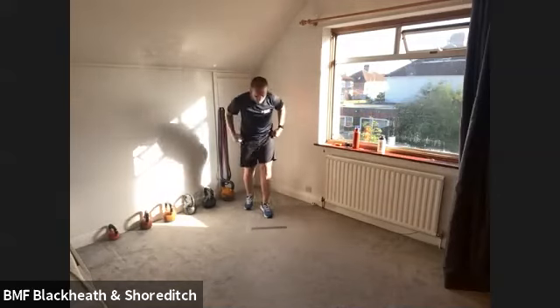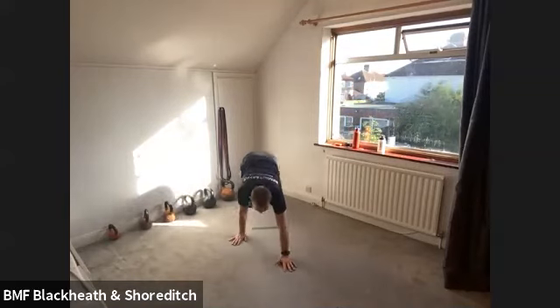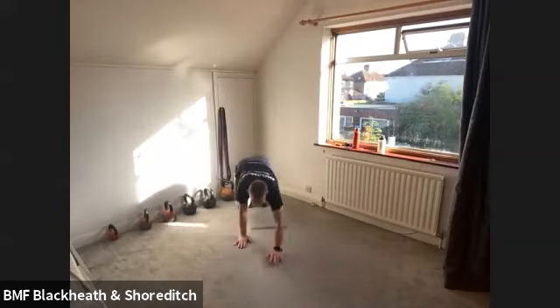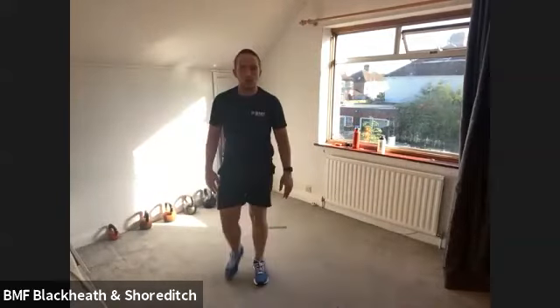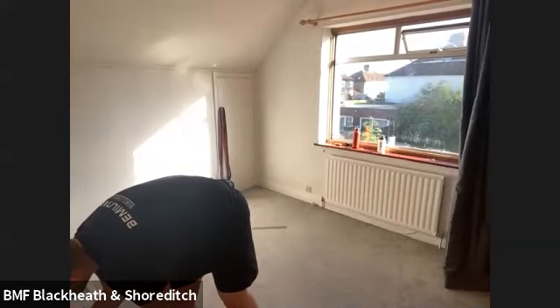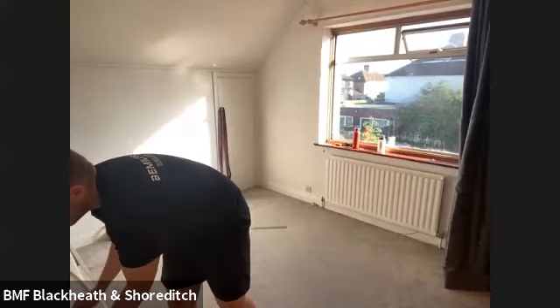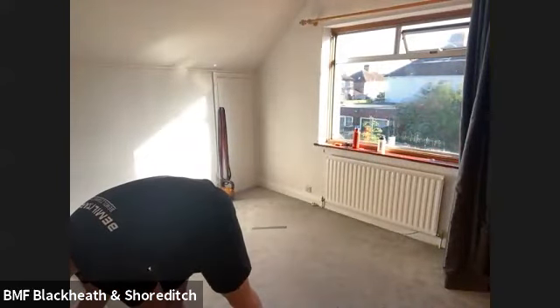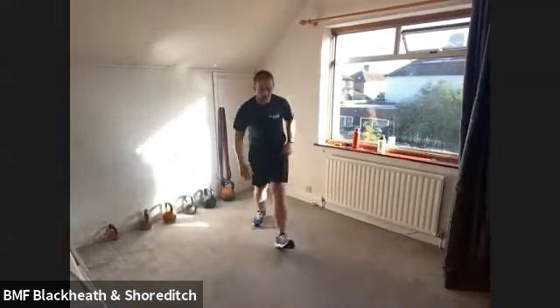Take it into a canal walk now. So a canal walk — we're walking out, then we walk back in, and stand up. Walk out, walk back in, stand up. Keep it going. That's it, Kate. You got it. That's it, Zenia. Well done. That's it, Jay. Keep that going — walk out, walk in, and stand up. For three, two, and one. Stop there.